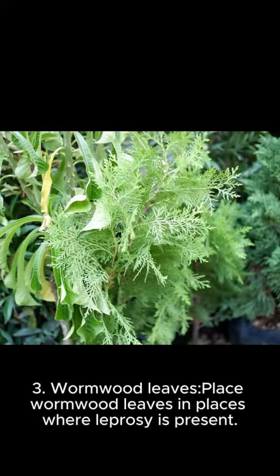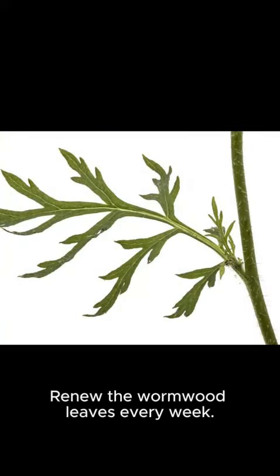Method 3: Wormwood leaves. Place wormwood leaves in places where geckos are present. Renew the wormwood leaves every week.